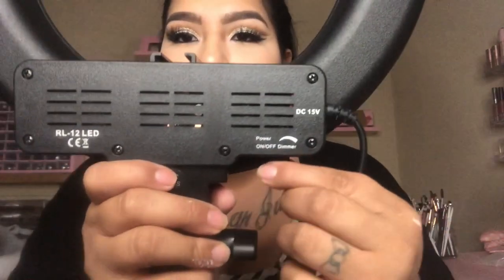So to start off, you do get your 12-inch LED ring light, and it is dimmable - you can turn it on, turn it off, and it dims. You do get a stand, which is right here. This stand goes pretty high and it's pretty sturdy. I know a lot of people complain about stands, but for me this one is pretty sturdy.